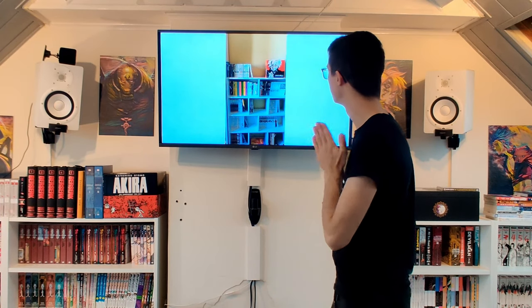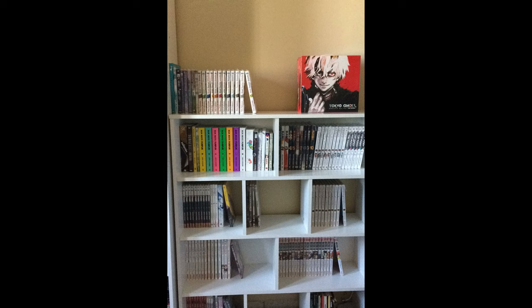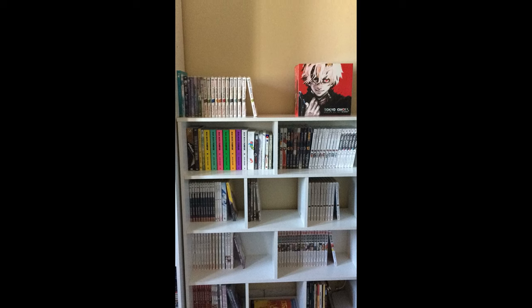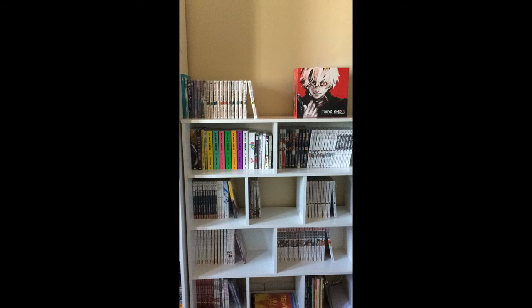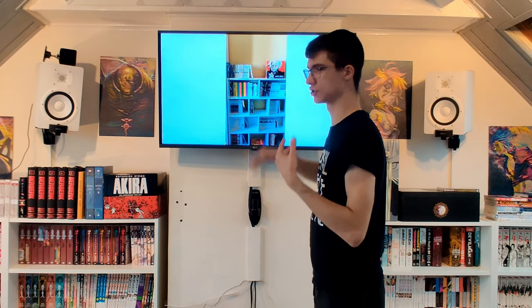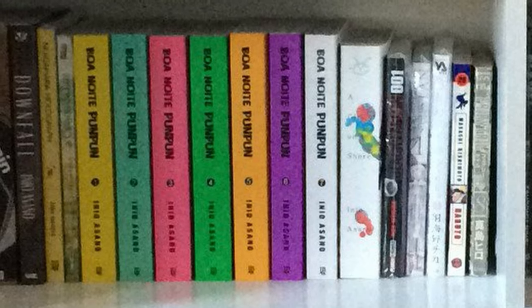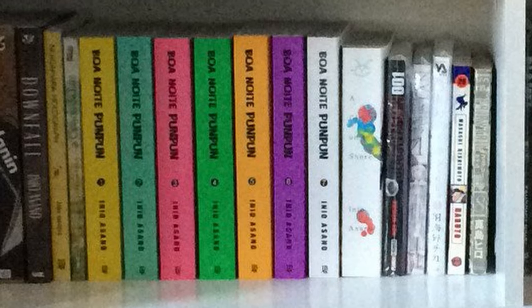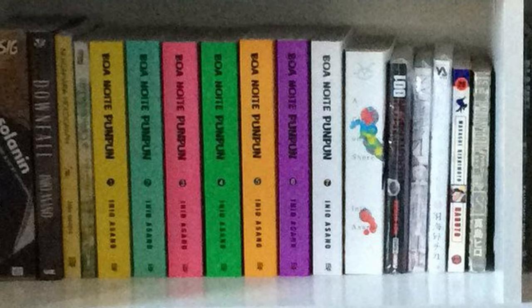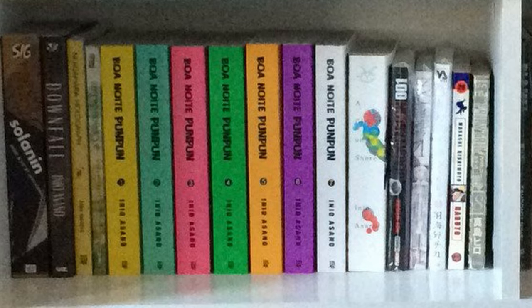Here we have the second picture — the same cabinet, which I like. The top shelf appears to be entirely sealed, which is interesting. Next shelf though — you really like Inio Asano and so do I. We have Solanin, a great story in just one book — cheap, great when starting your collection. Same with Downfall — one volume, but maybe don't pick it up when you just start your collection; it's about the life of a manga artist and it's not all fun and games.